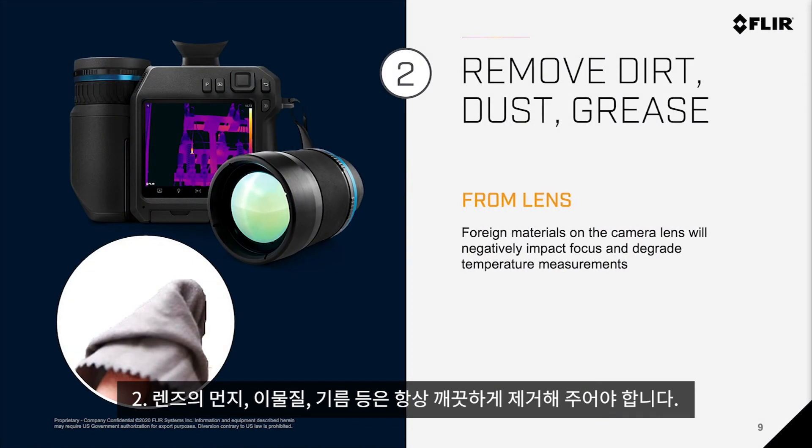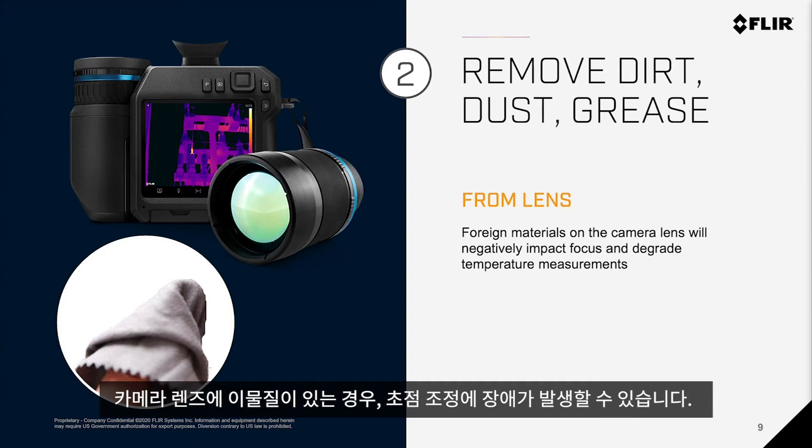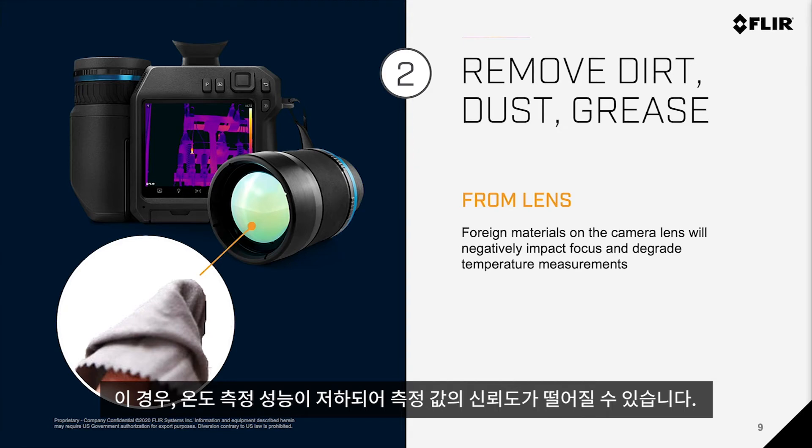Number two: always make sure to remove any dirt, dust, grease, or anything else on your lens. Any foreign materials on the camera lens will negatively impact focus and degrade temperature measurements, making them less reliable.